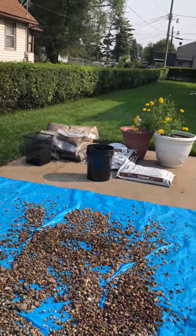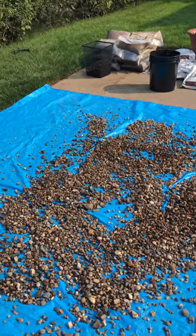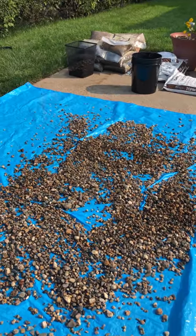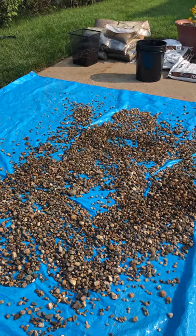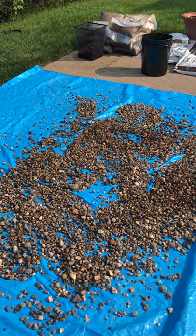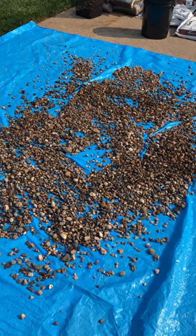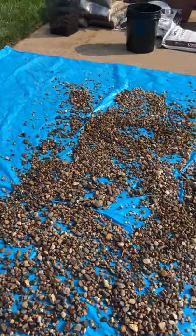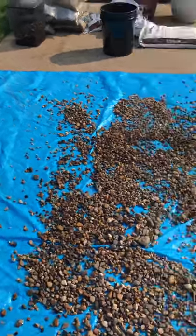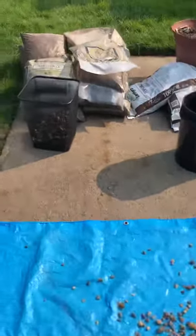I am on phase one of my EcoFlow project where I want to put down a pebble locked floor with a product called EcoFlow. One of the first things I have to do is wash the river rock that I bought. This stuff is absolutely filthy, but it's an essential step when working with the EcoFlow project because the river rock has to be cleaned and dry before I can actually mix it up.